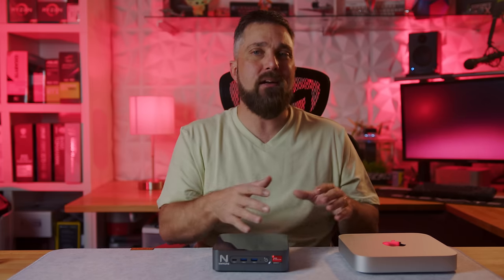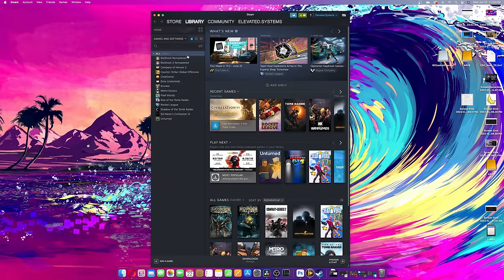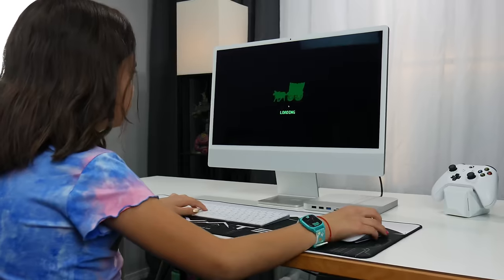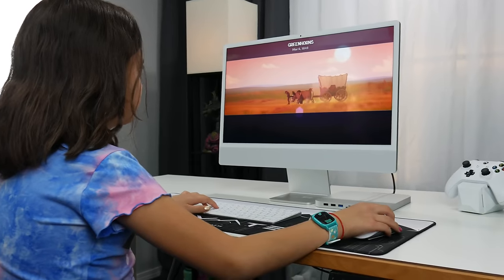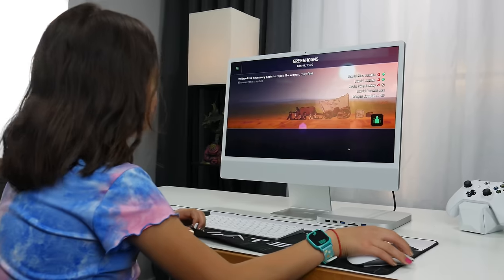However, this is where the Mac comes up a little short, as the compatible selection of games is much smaller for the Mac — especially the M1. And even for those that are compatible, there are sometimes problems; I just couldn't get Dota Underlords to launch on my Mac Mini. I've already done a full video about gaming on the M1 Mac, so if you want more detailed info on that, you can check out that video.